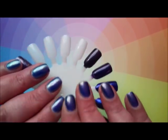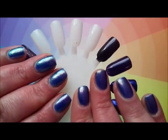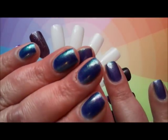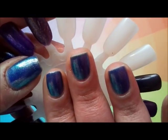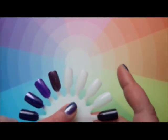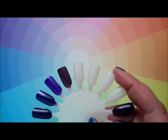Hi everyone, it's Claire back again. I'm still wearing House on Haunted Chill, which I've been wearing for about three or four days. This is tip wear apparently — something I don't really experience. It's a fantastic polish! So today I'm going to do a comparison, just out of interest really.